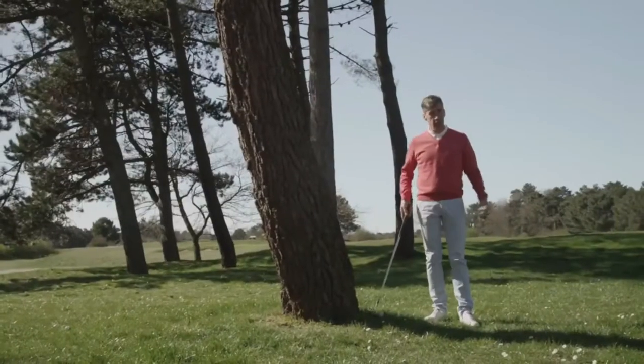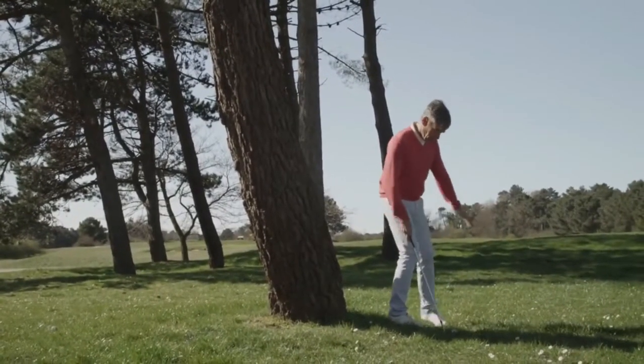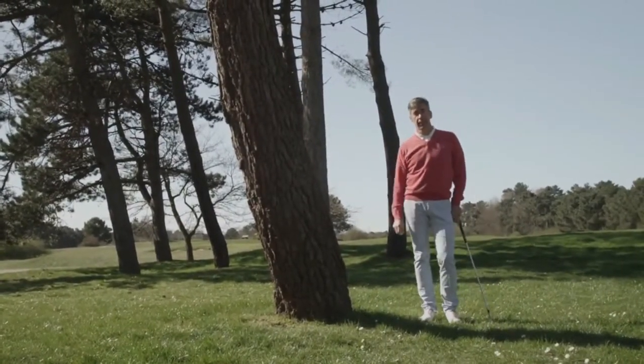The wrong way? Some players use what we call a foot wedge — they move the ball with their foot and then go play. Don't do that. You will lose respect and friends.